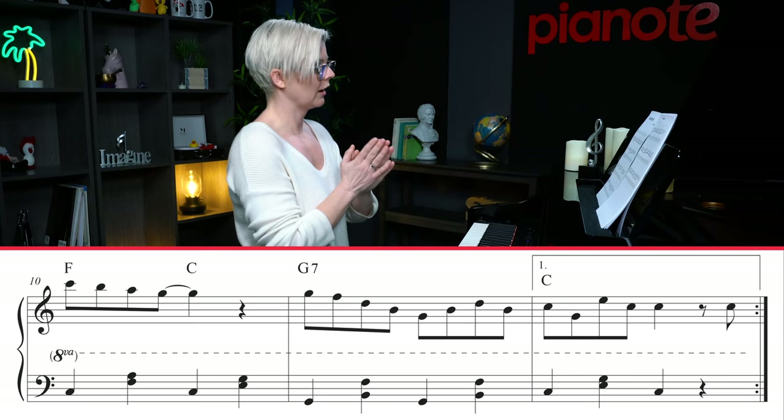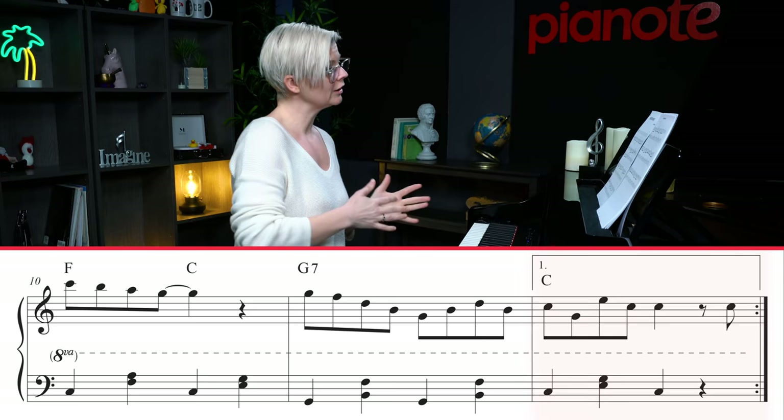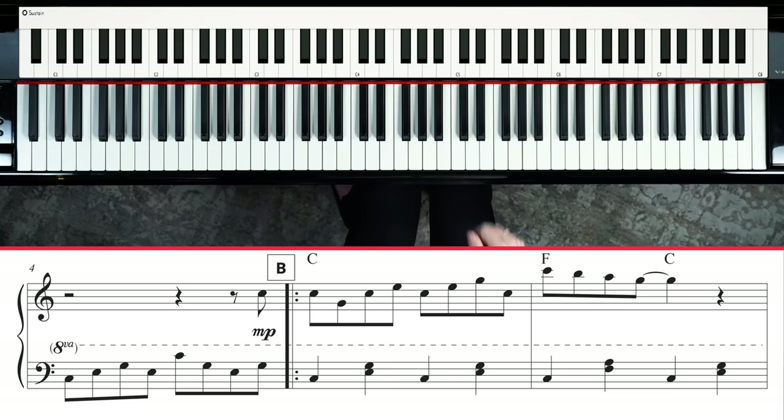This is where you have to move your eyes around a bit in the music. When you come to measure 12, you're going to play that full measure, and then rejoin the song on measure five. That's going to carry you through the repeat beautifully.